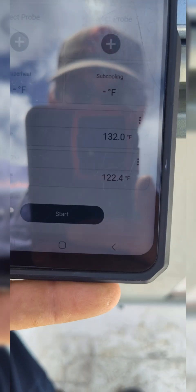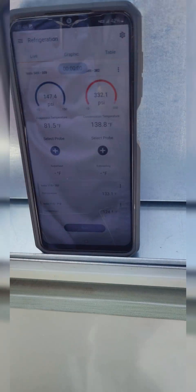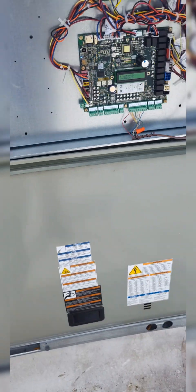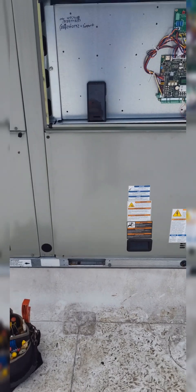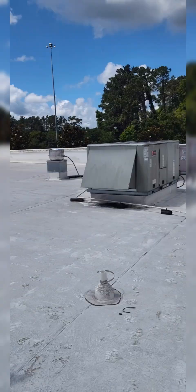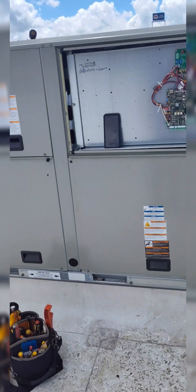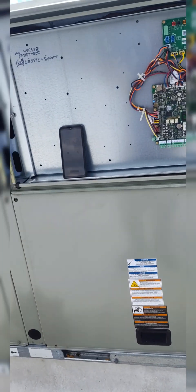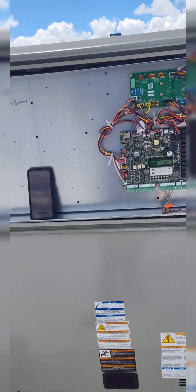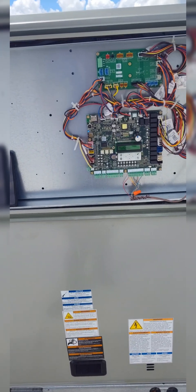You got good temps, good pressures. Gonna let it run for a good half hour. I'm over here - did a leak search on that beast, everything appears to be good with that one. Had a temporary belt on it, loose belt made it ice up. Alright, this is my headache today guys.